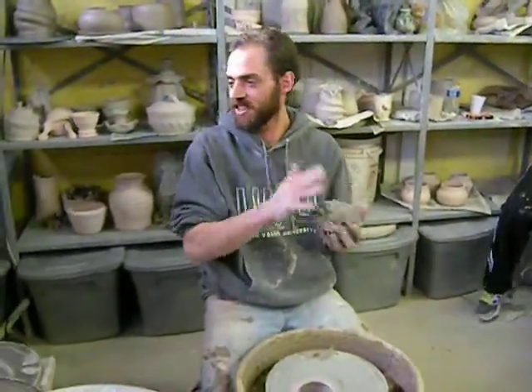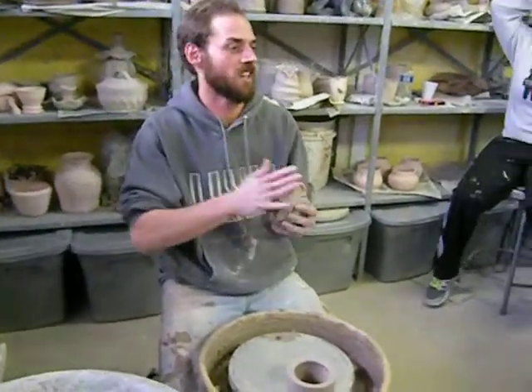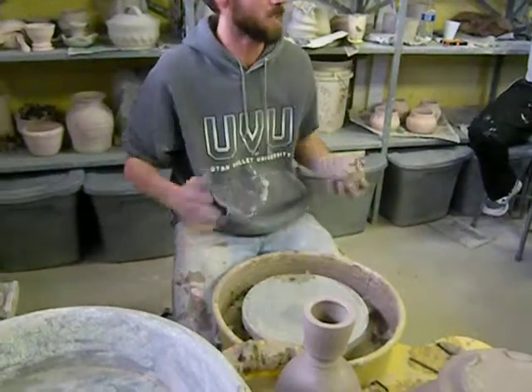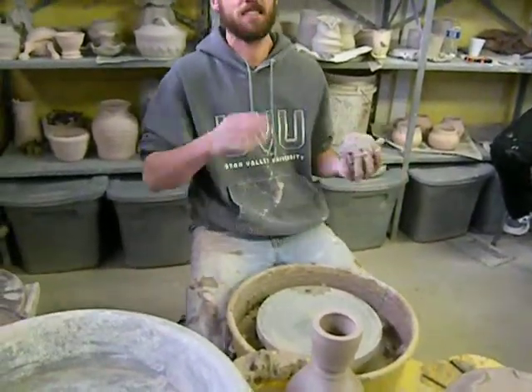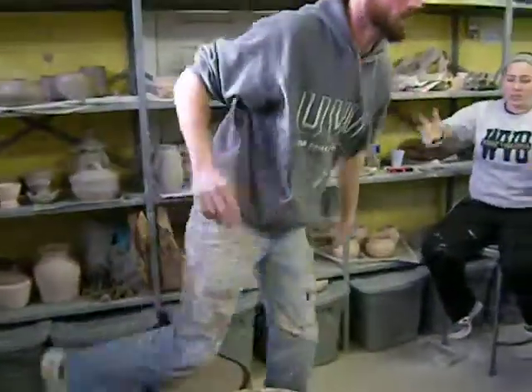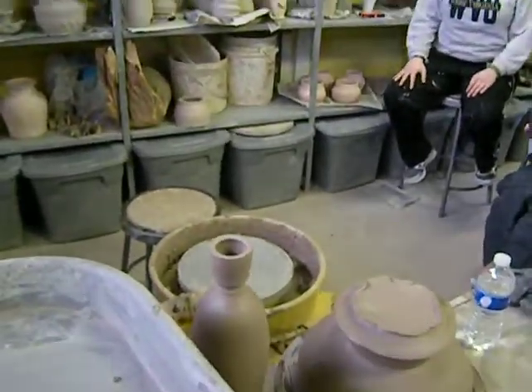I showed you the bottles, I showed you the alabaster. Anything you guys want to see as far as a piece made that I would normally make? A bowl — let me give you guys a bowl demo. Not a really wide bowl? Like a really wide bowl? Yeah, I have trouble with it falling in though.